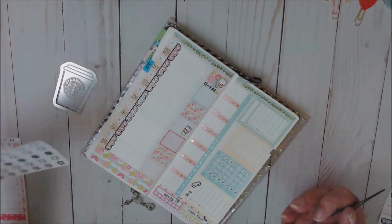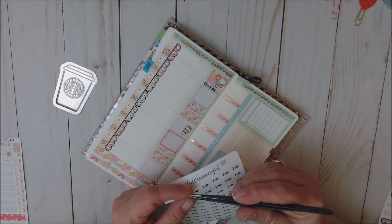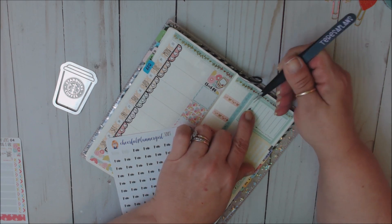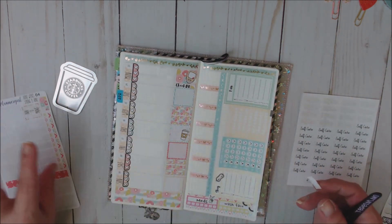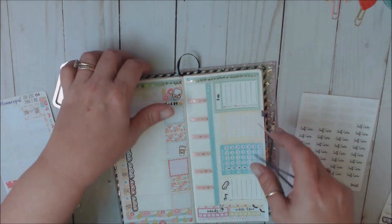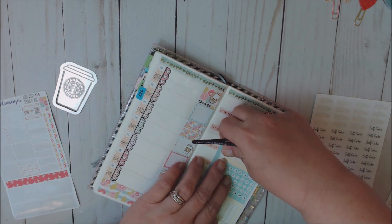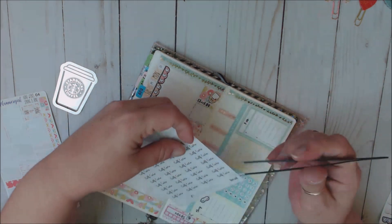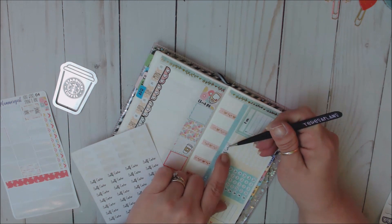How cute is that? Because I do track my sleep. And then I also track my pain levels. Then I'm going to put one of these small self-care stickers. These are from Craft Penguin Planner — put self-care.